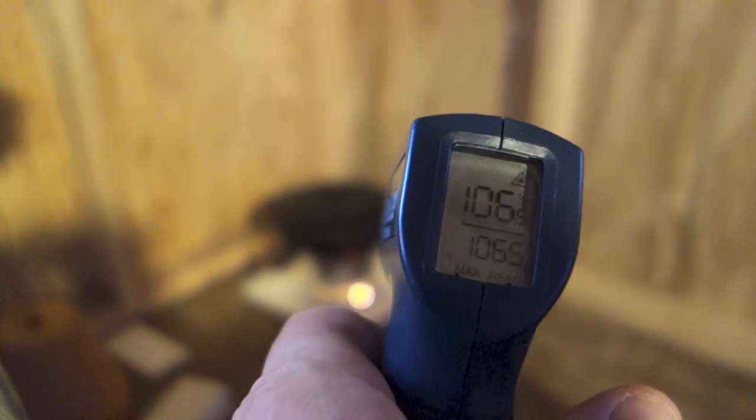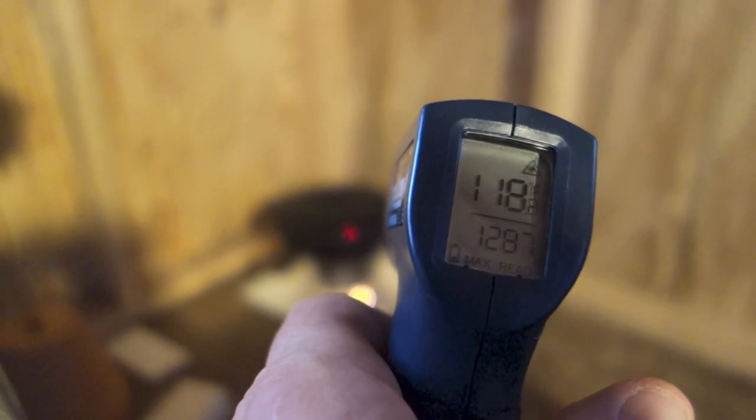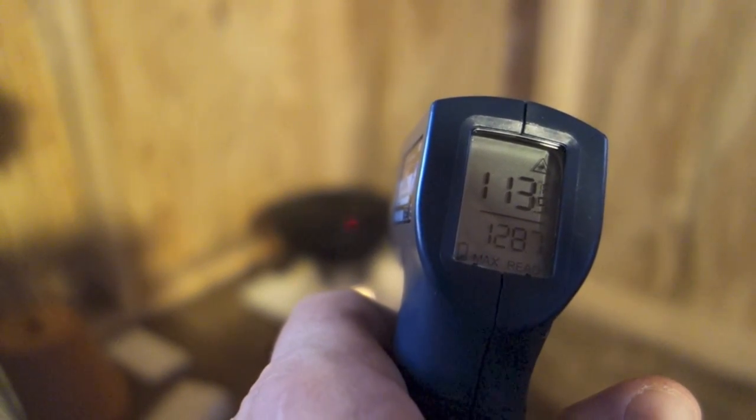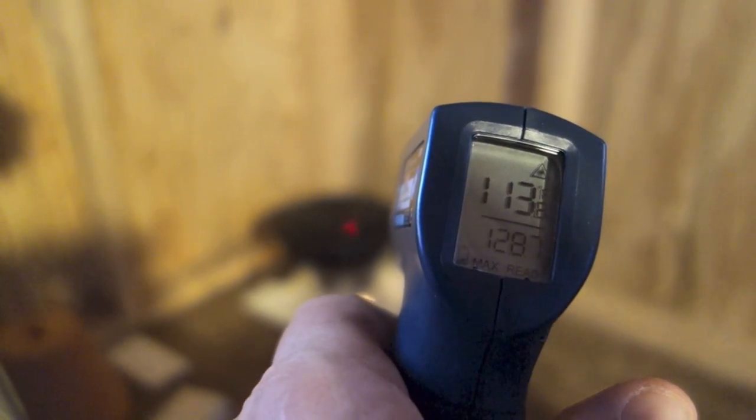At about the 45-minute mark, we're at about 118 degrees, so the temperature continues to rise. We'll keep monitoring it and see how it does. This thing's been cranked up about an hour now — 141 degrees. Wow.